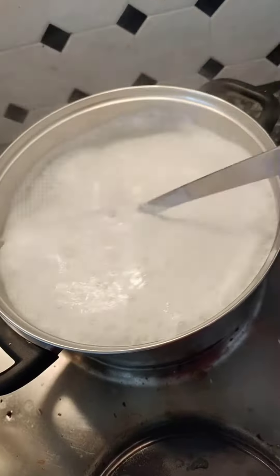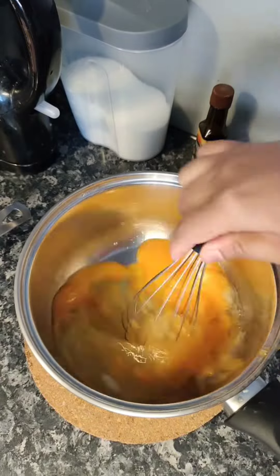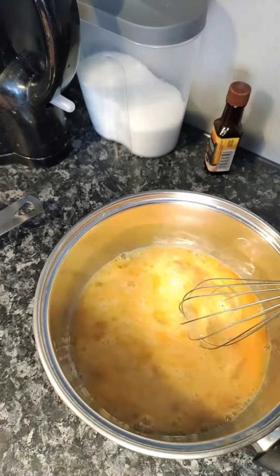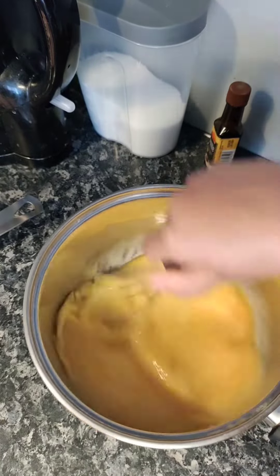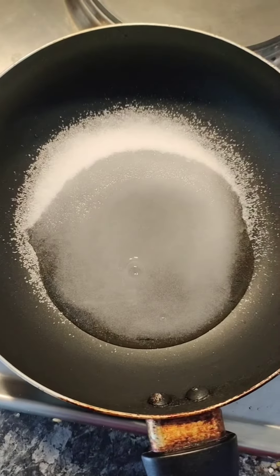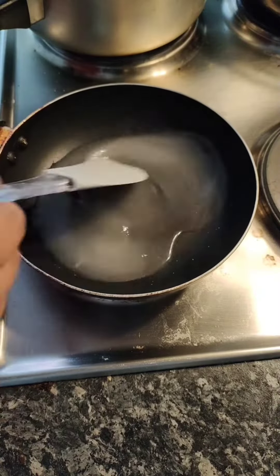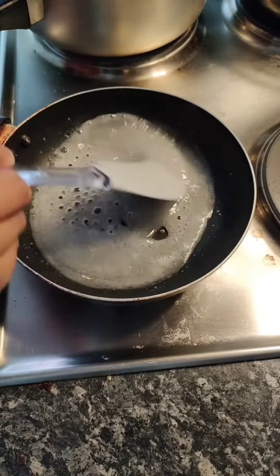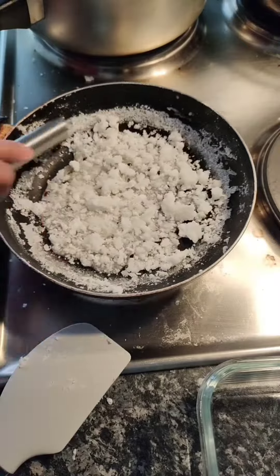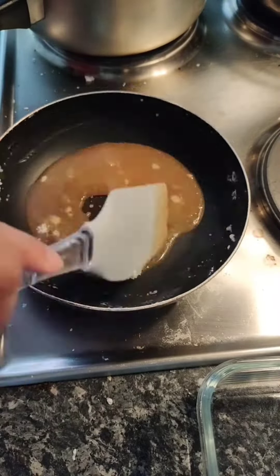Let's make a pudding for today. I will mix the pudding. I will add the pudding and add the caramel and the pudding. Finally, I will add the pudding.